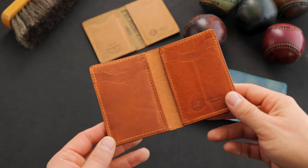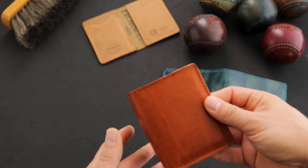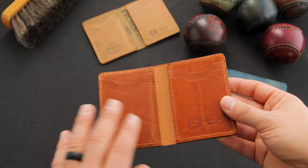Hi everyone, it's Phil here from Ashland Leather and we're back again with some brand new private stock. Everything you're about to see will be available on the website tomorrow, Friday, November 11th at 12 p.m. noon central time.